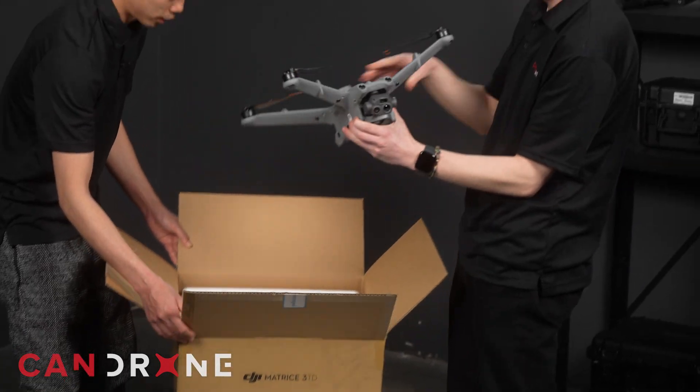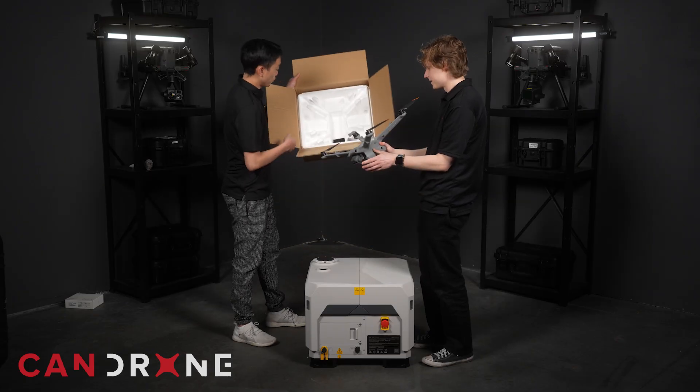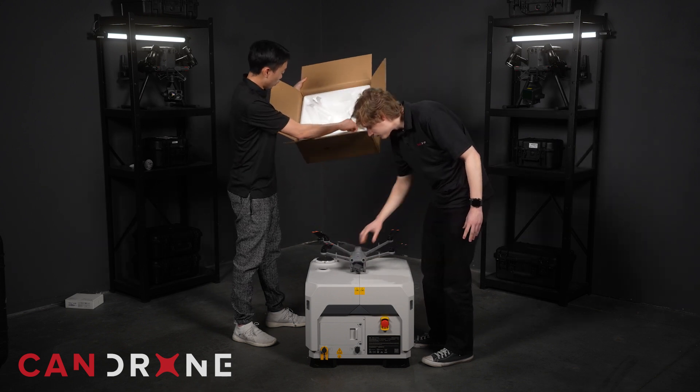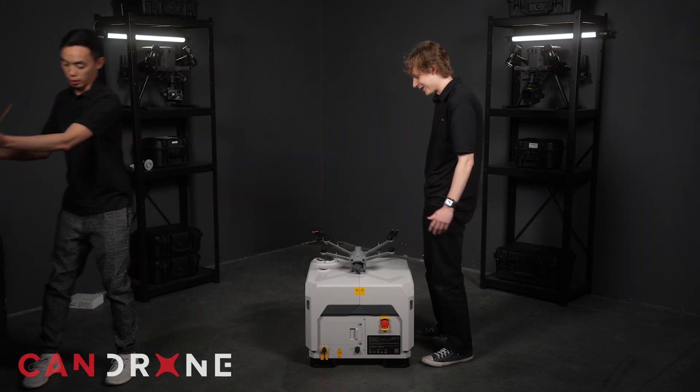And that's it — that's the drone. Apart from what else is in the box, we just have some spare blades, but yeah, that's about it. It looks like it would fit right inside the dock nicely, that's for sure.